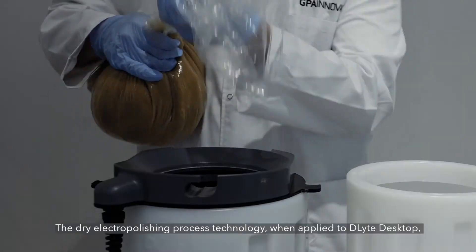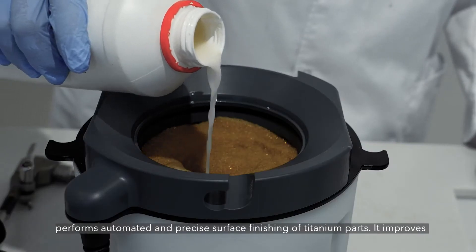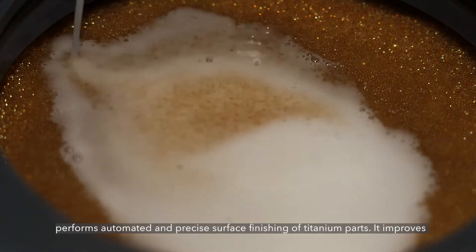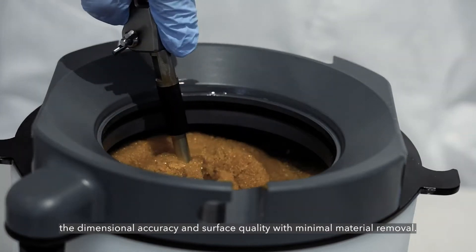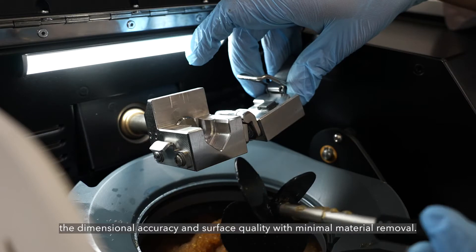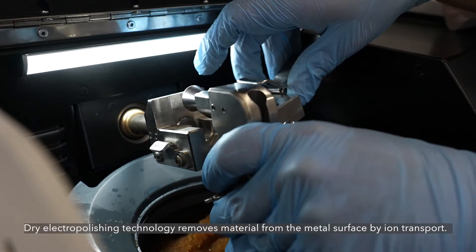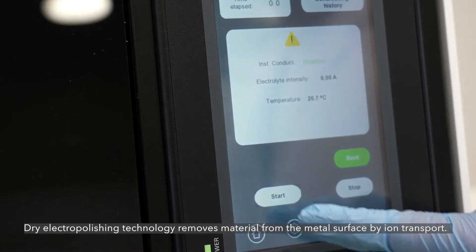The dry electro polishing process technology, when applied to D-Lite Desktop, performs automated and precise surface finishing of titanium parts. It improves the dimensional accuracy and surface quality with minimal material removal. Dry electro polishing technology removes material from the metal surface by ion transport.